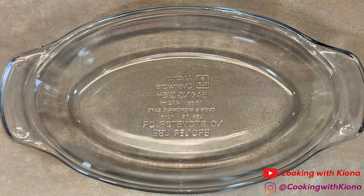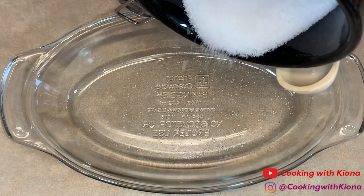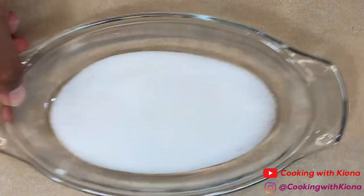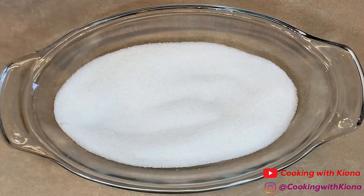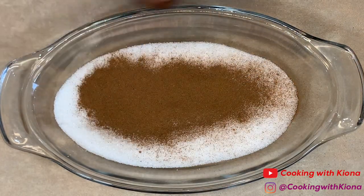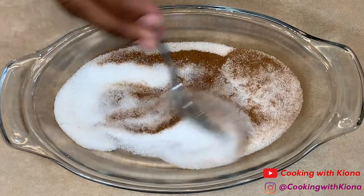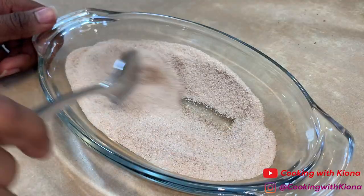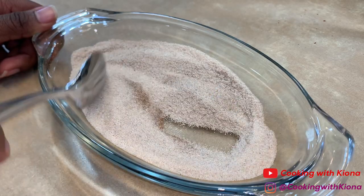Next, we're going to make some cinnamon sugar. In another dish — it can be a plate or a bowl — add some sugar. Then add some cinnamon into the sugar. Mix the cinnamon into the sugar. When you're finished, set your cinnamon sugar to the side.